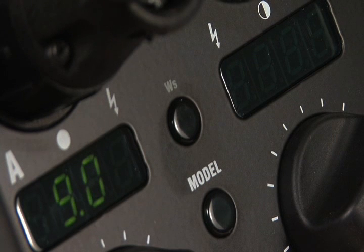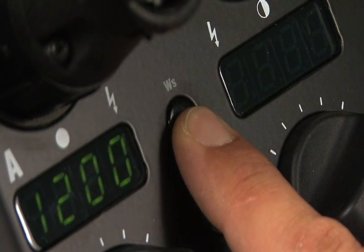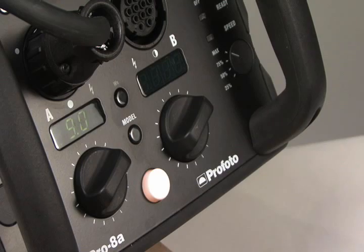In the middle of the pack, the watt-second button allows users to change the display from f-stops to watt-seconds. The modeling light button turns modeling lights on or off for the entire pack. Use the individual head controls to turn off an individual head. And of course, the white button is for test firing.